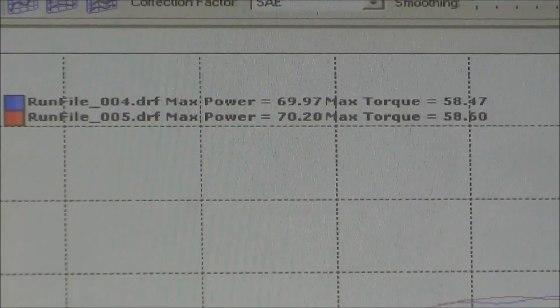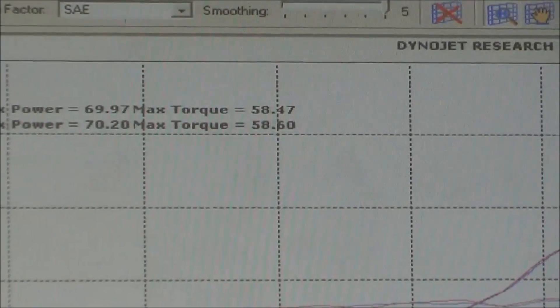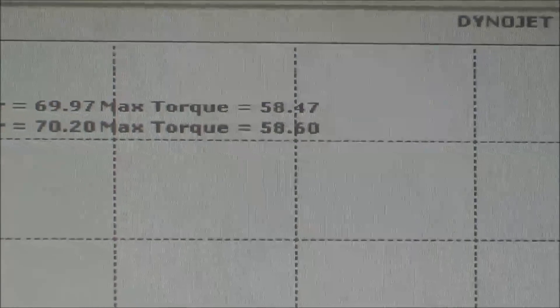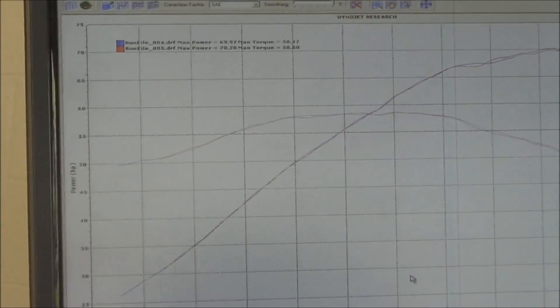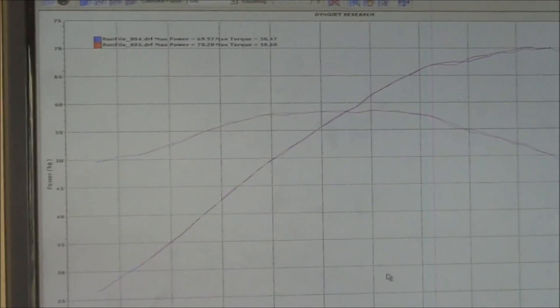So pre-stackable runs you see 69 to 70 horsepower and 58 foot-pounds of torque. Not too bad for a 75,000-mile Gold Wing that just had a carb job. Let's do this — let's compare last year's to this year's, so Jeff...